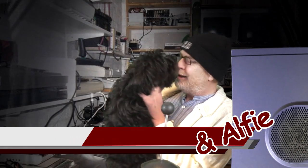Hi Alfie, hold on. Yeah, I love you too. Hi, welcome to the Nerd with the Word.